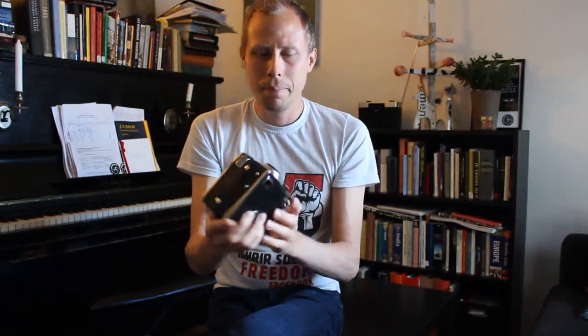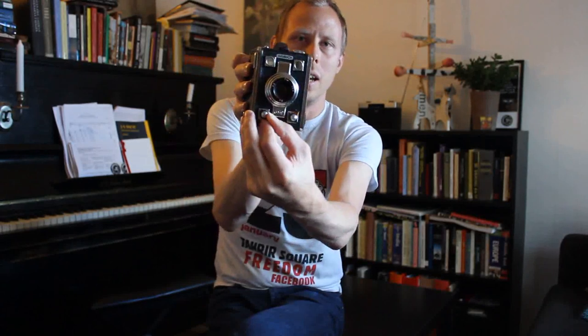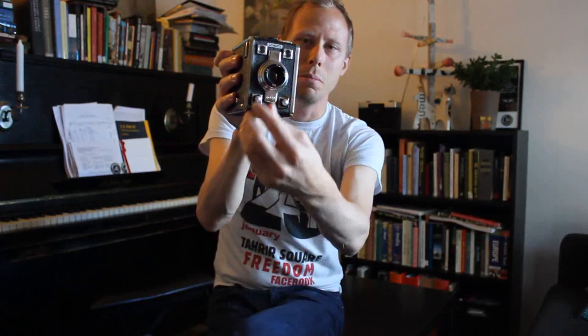This camera was made in Germany and it has very simple features. This is the shutter, and then you have a lens which you can focus here. It goes from 1.5 meters to infinity, and here on the side you have an aperture button. It goes from aperture 8 to 16, and in between is 11.